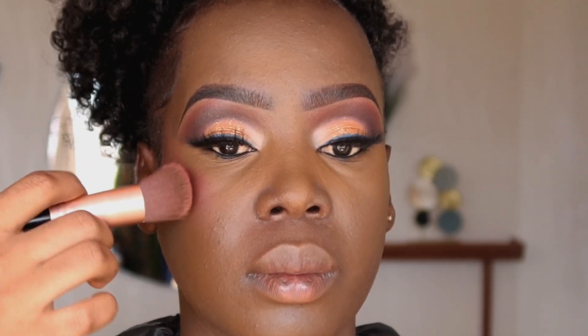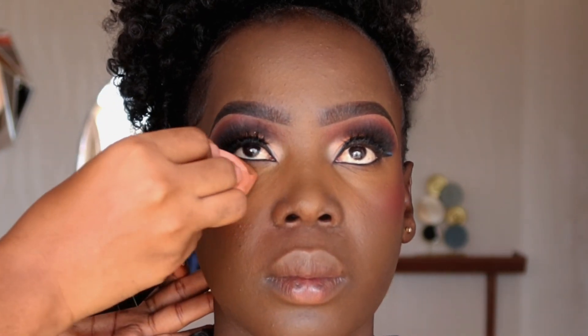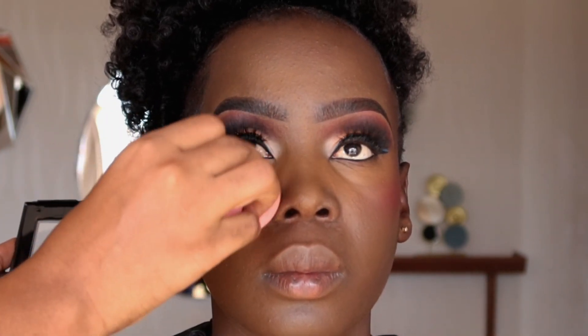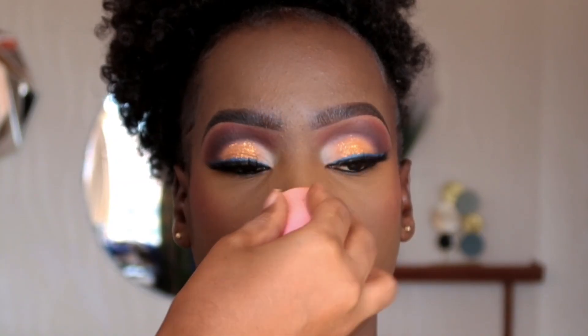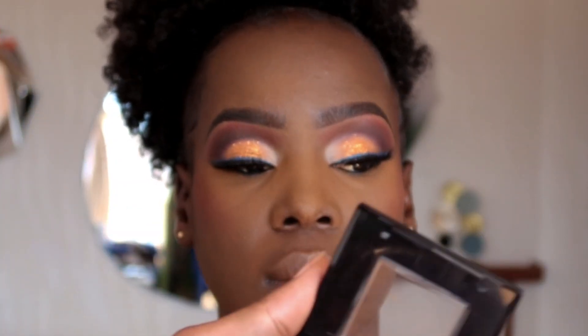After that we're going to use a cream blush. For her skin type I'm using a red tone because it goes well with dark skin. Then we're going to set all the areas we highlighted with concealer — the bridge of the nose, forehead, and around the mouth if you applied concealer there. For setting I'm using the Maybelline Finishing Powder in shade 355.